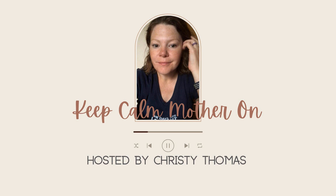Welcome to another episode of Breathe With Me. My name is Christy Thomas and I am here shoulder to shoulder with you trying to keep calm and mother on so I can try to be the happiest mom I know. I know that sounds like a lofty goal, but I invite you to join me on the journey.